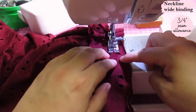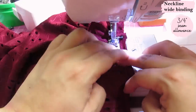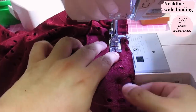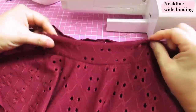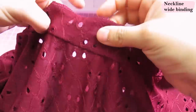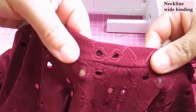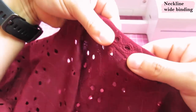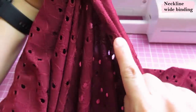Now it's a good idea to head to the iron and give it a good steam — you're going to get rid of most of the waviness. It's optional to remove that first basting stitch since it'll be hidden, so I'll just leave it. The binding still has the serged edge flopping around — all we need to do is wrap this around the seam allowance, and that is what finishes the neckline. I'm going to hand baste this down so I know everything is going to be caught on the other side.